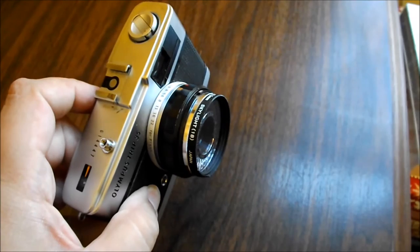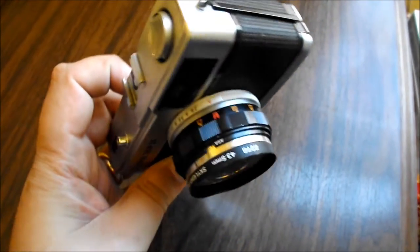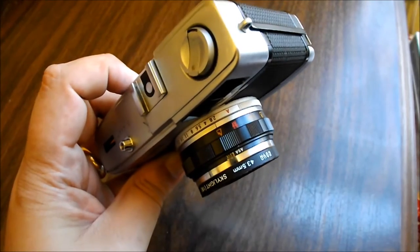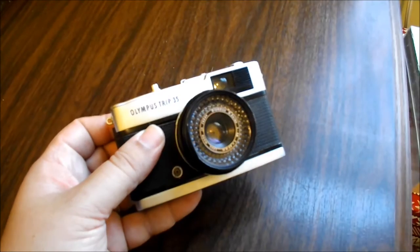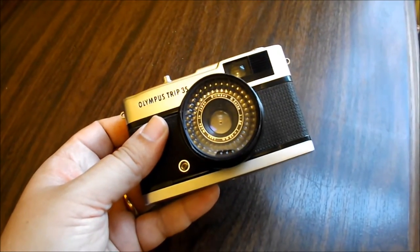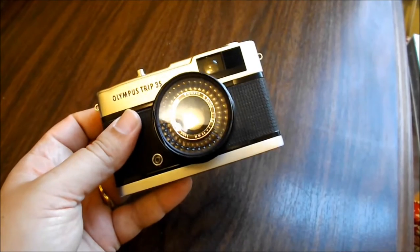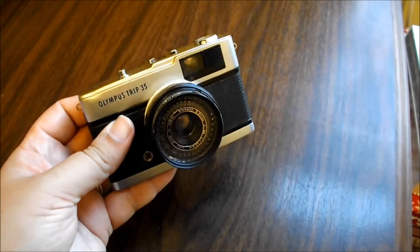There is an automatic mode which works quite well, but I find that sometimes if you put it on automatic mode it gets a little picky and it won't take pictures if it senses the lighting isn't quite correct. A little red flag will pop up in the viewfinder if you try to take a photo and the selenium cells sense that the lighting isn't quite right — it won't let you take the photo. But that's only in automatic mode.